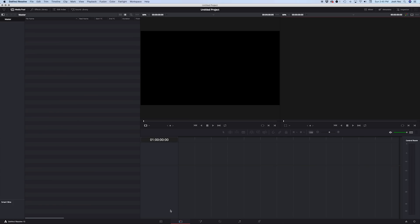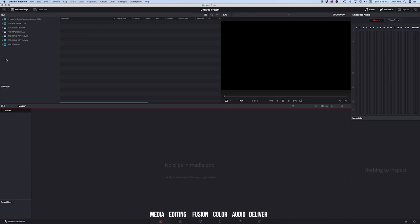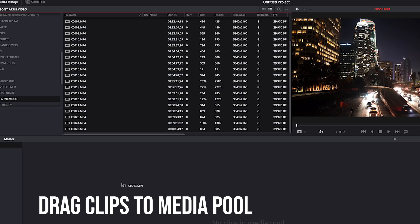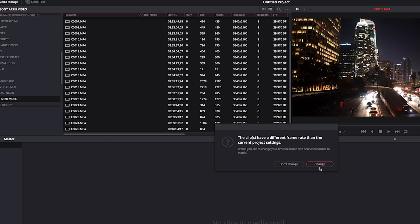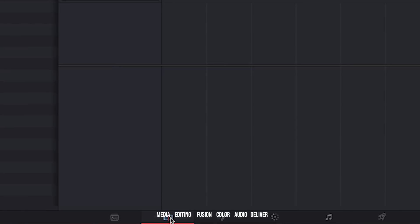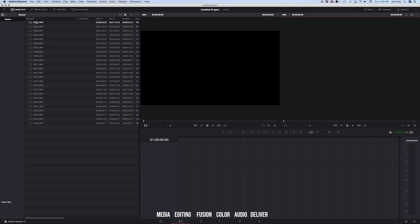DaVinci opens up in the editing panel. We want to move over to the Media panel, which is the far left tab — this is where we're going to add our footage. Select the clips you want to work with and it'll prompt you about changing your timeline, which is just creating a new sequence with the frame rate and size that these clips were made. Then go to the Edit panel and there are all your clips.